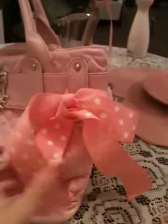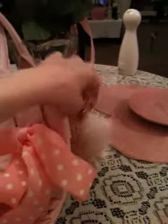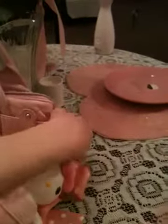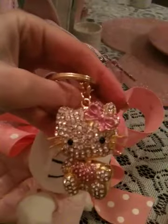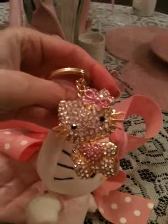The decorations you see on it, I added them myself actually. I put this bow on myself, because I love pink and polka dots. I also added this little Hello Kitty plush — it's like a little keychain. And I also put on this little rhinestone Hello Kitty, which I also got off of Ebay, and it was not very expensive — I believe it was under $10.